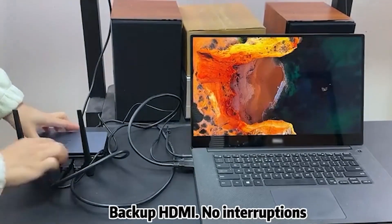Is a bit missing? Use the backup HDMI port to keep your presentation rolling. Join us, and change how you connect.